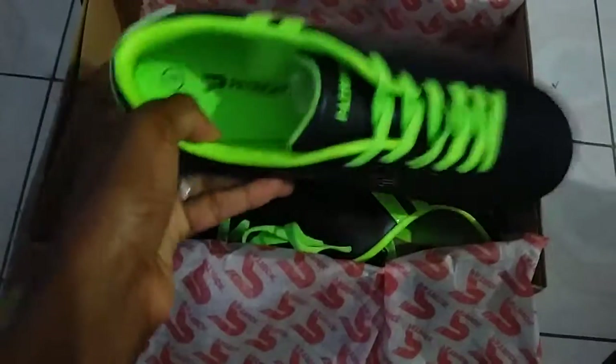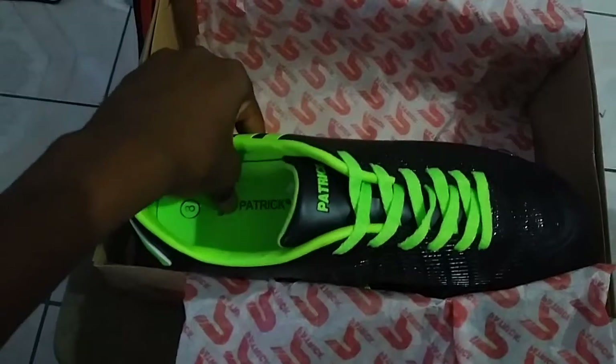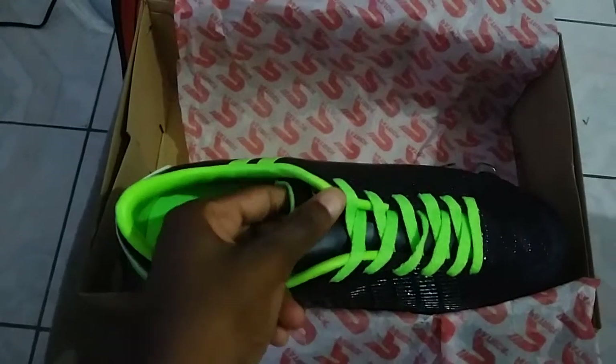It's actually really soft. It's a size 8 because I have big feet. The inside is kind of cushioned, not as much as the other one. At least the sole has a lot of cushion but the sides not so much, but socks and stuff will deal with that.